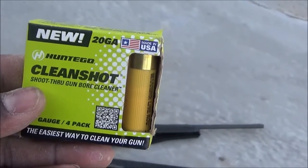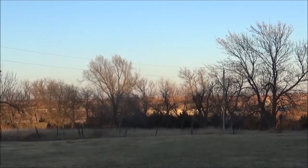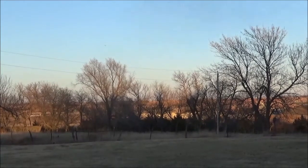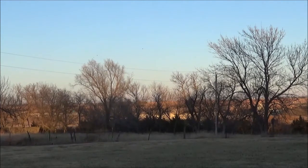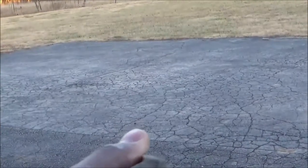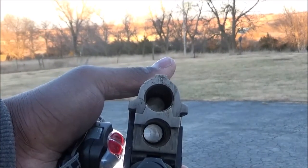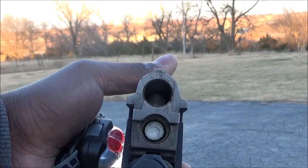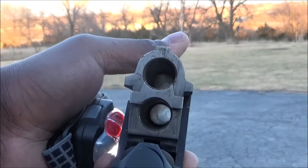Alright, we're about to shoot the 20 out. It actually cleaned it pretty good — I can't see it, need to get it in the light. It actually did a pretty good job. As you can see, imagine if I run the other two through there — it'll be all the way good. But I've got a 20 gauge pump to do as well.